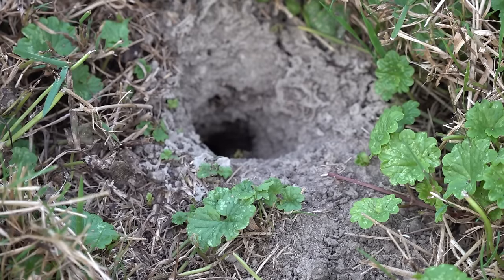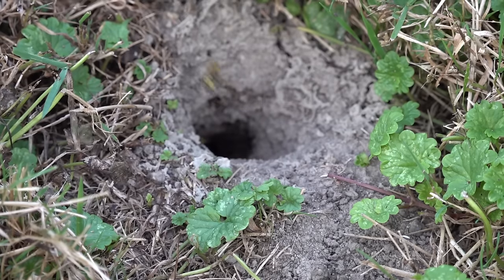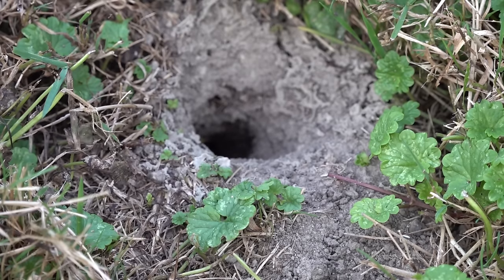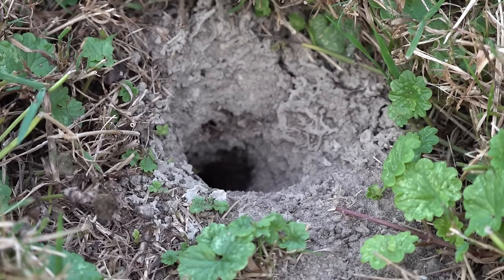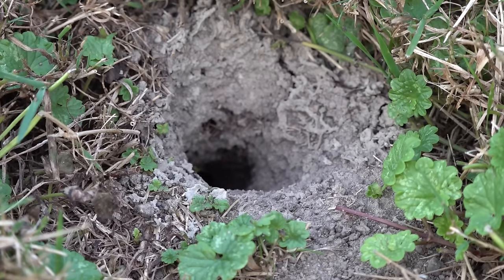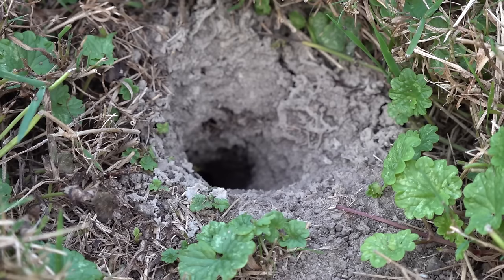I had a problem with yellow jackets in the ground in the yard of an 87-year-old woman. She can't mow or weed whack around her garden because of these ground wasps, which are yellow jackets. I'm going to do something different here — I don't normally use pesticides on my own property, but I had to do something definitive in this case and I did use pesticide.